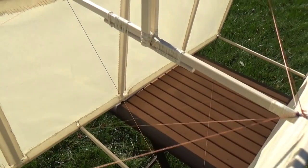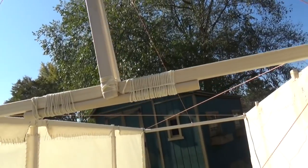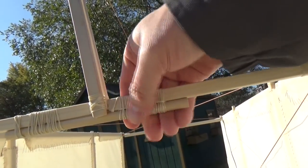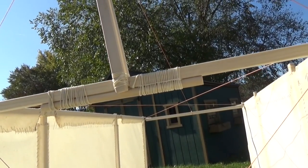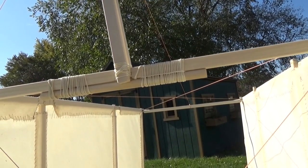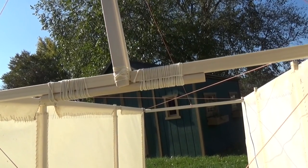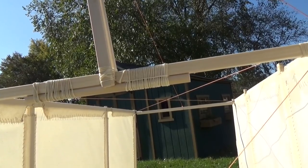So here's my field repair. It's nothing more than a dowel rod lashed to the broken spar. It seems fairly rigid. I did take a risk building this out of poplar. Of course, I'm sure many of you watching are thinking if I had built it out of oak, it'd still be intact. That's a possibility. Okay, let's give it another try.